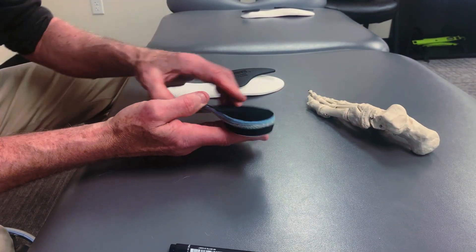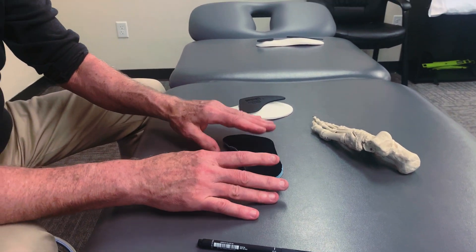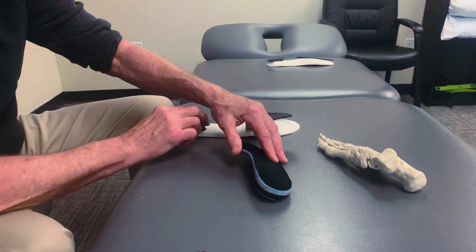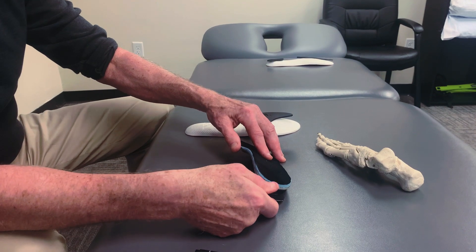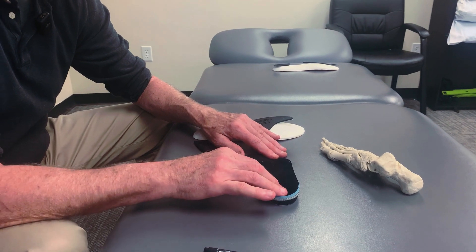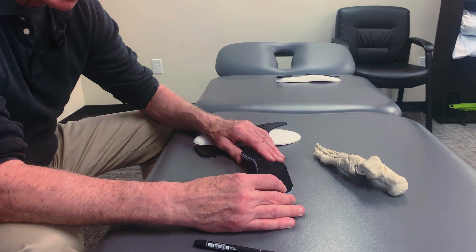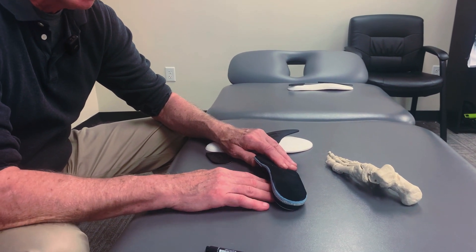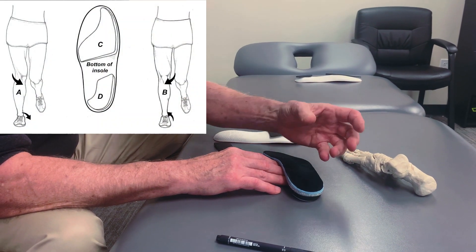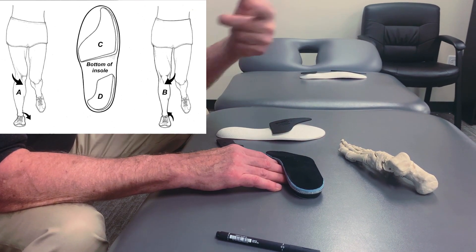Different researchers have done studies where they took conventional orthotics that were just flat insoles and measured three-dimensional lower extremity motion, then did the same thing after adding a varus post, which tilts the entire orthotic. There are two components to an orthotic: the arch support component — which research is showing may not necessarily be the best thing — and the varus or valgus post component. These are angled wedges. When you put an angled wedge under someone's foot, it decelerates the velocity of foot pronation, decelerates the degree the tibia turns in, and the degree the knee and hip turn in. It also alters stress in the knee.